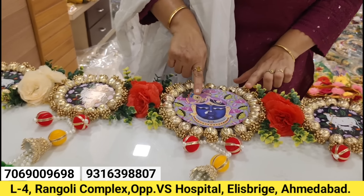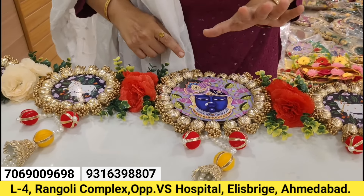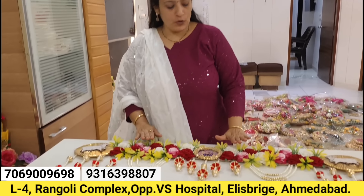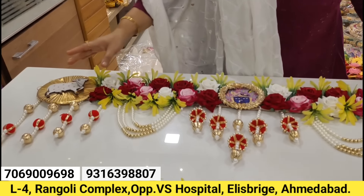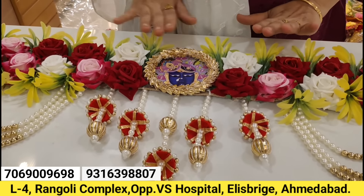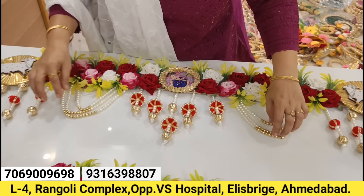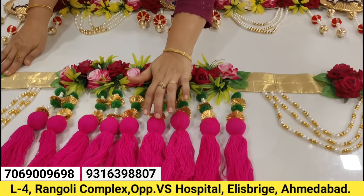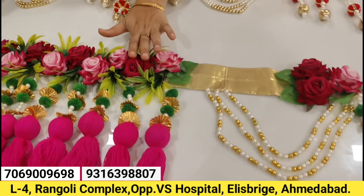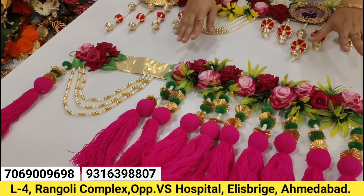In case of customization, if you want Ganpati like Radhakrishna, everything is possible in our torans. Today we have a rose toran in combination with Tukau and Shrinath Ji — you can also take Ganpati and Radhakrishna. It's a heavy look toran with hangings. This is a tassel toran, bulan tassel toran in combination with roses — we use premium quality roses with different color combinations and size options. Everything is possible.